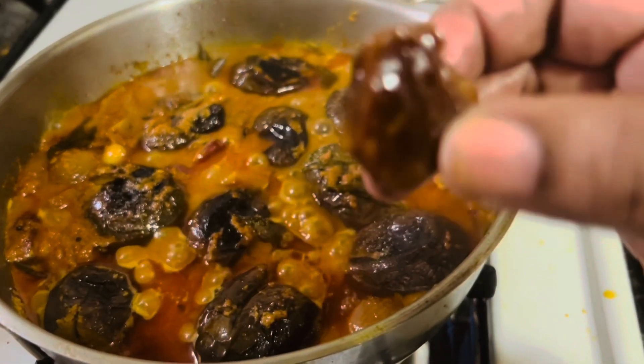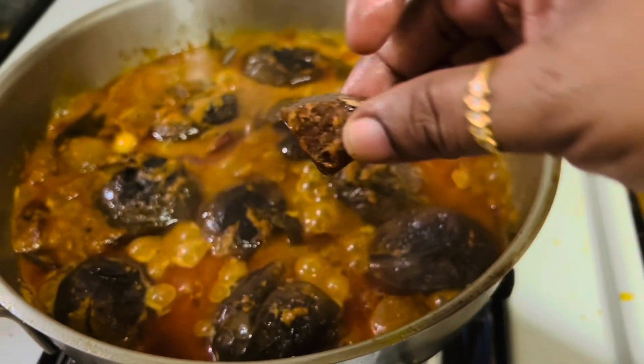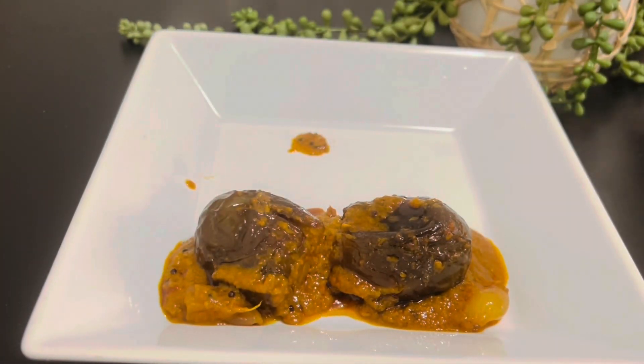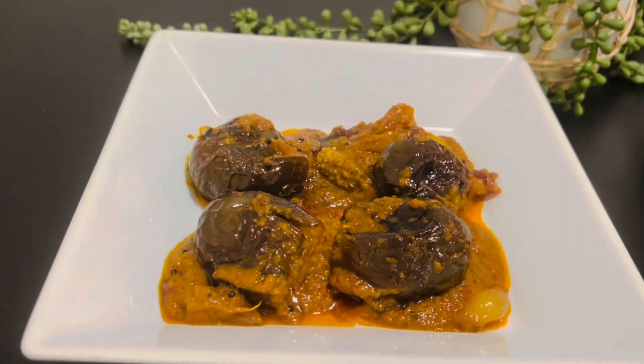I'm going to add a small piece of jaggery to balance the taste. Now our delicious ennai kathrikai curry — or kulambu as we call it — is ready to be served.